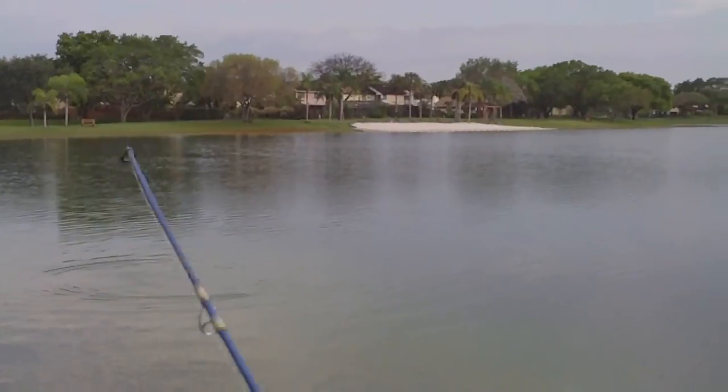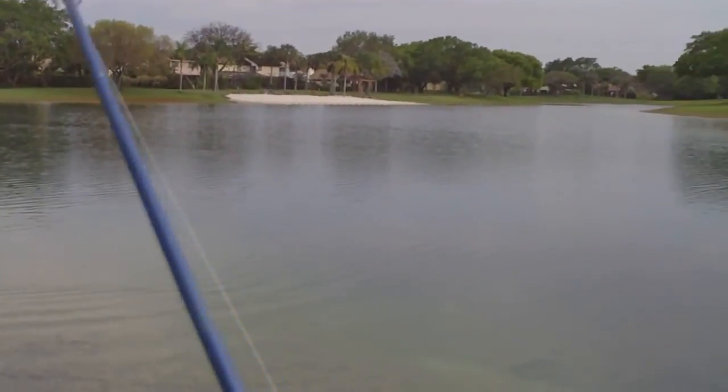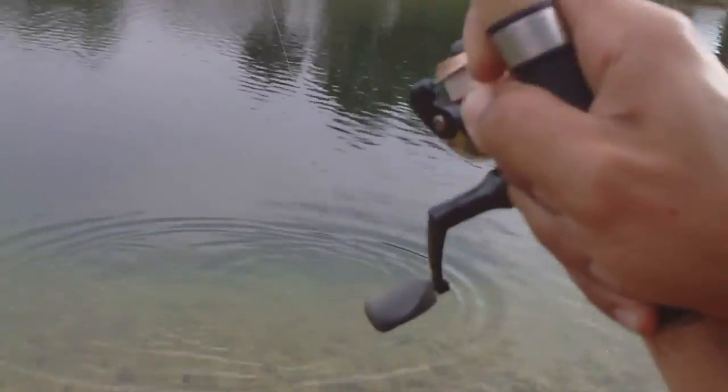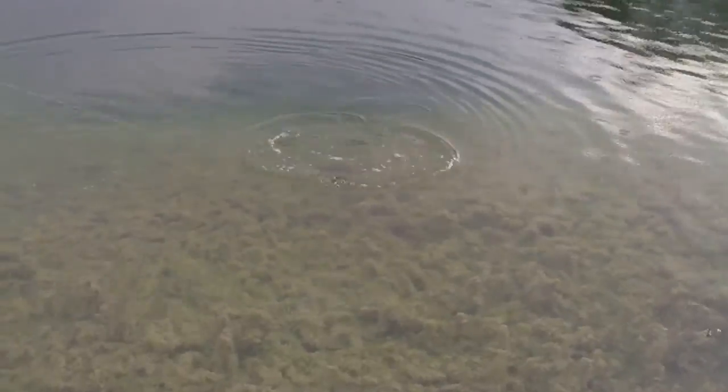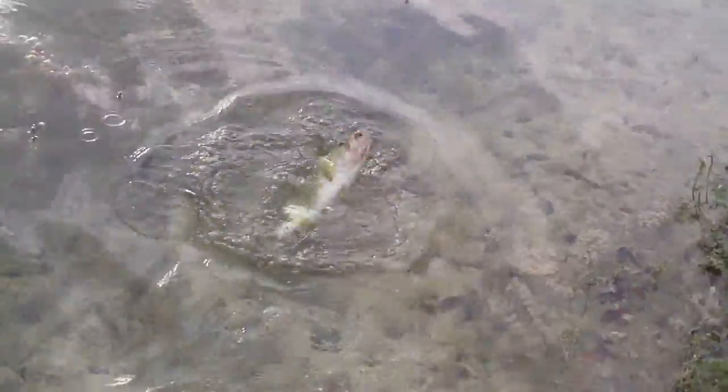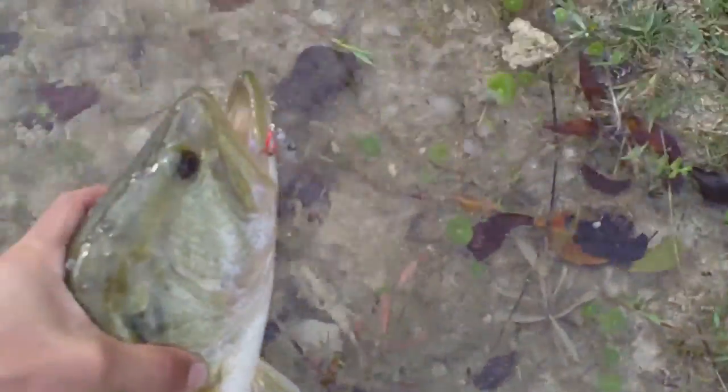I got him! Nice bass too — the flea stays on. First bass on topwater! Oh man, it's shaking. There he is. Hang on, hang on. Nice yellow bass! Oh yeah baby!